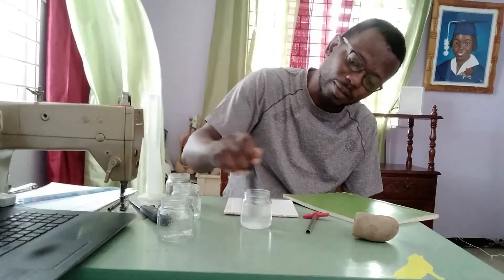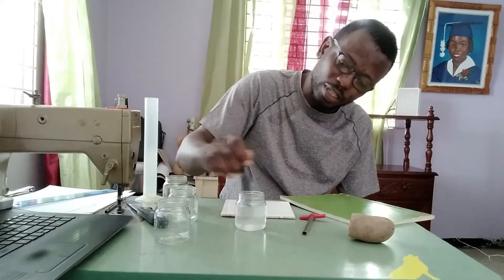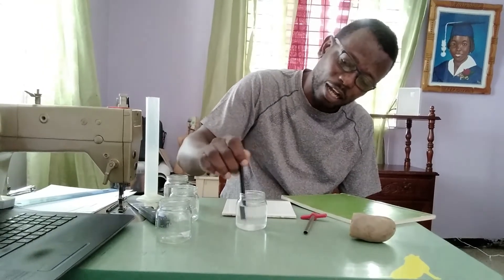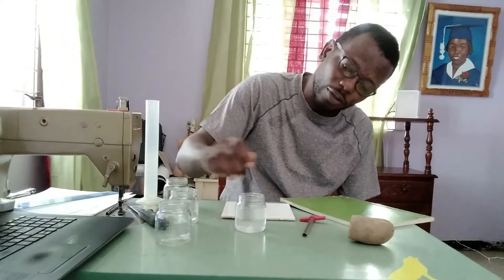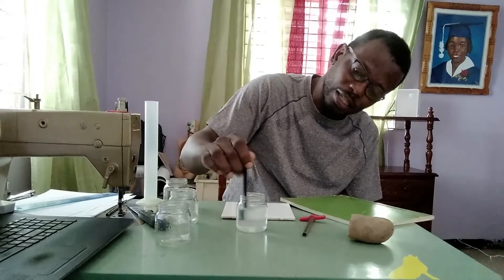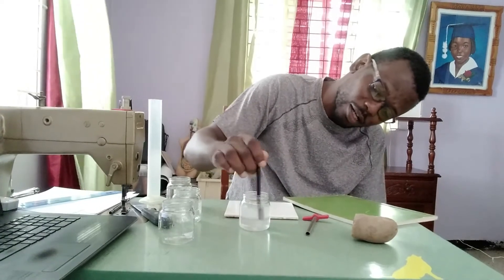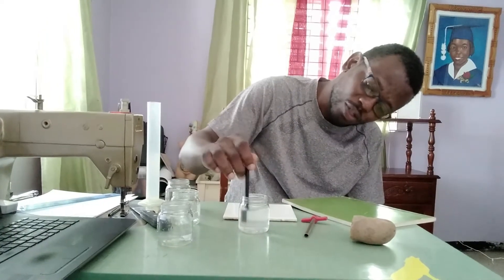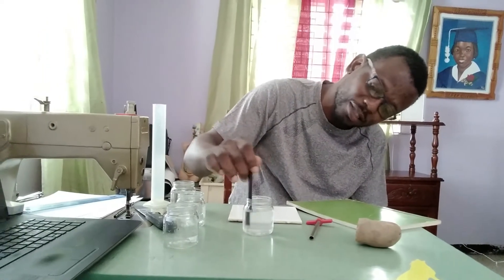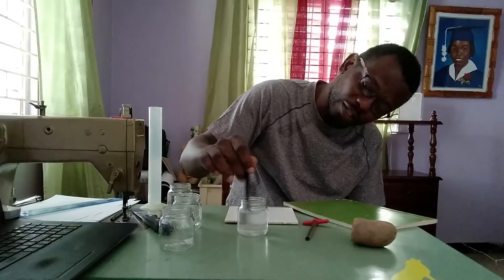We want to ensure that the salt — the sodium chloride — is dissolved in the water before we get started. We're going to use a piece of the potato, measuring the length and looking at the texture, and I would note how easily the potato will bend. The salt is dissolving in the water nicely. Remember we spoke sometime about solute and solvent. The stirring would have increased the rate at which it dissolved.